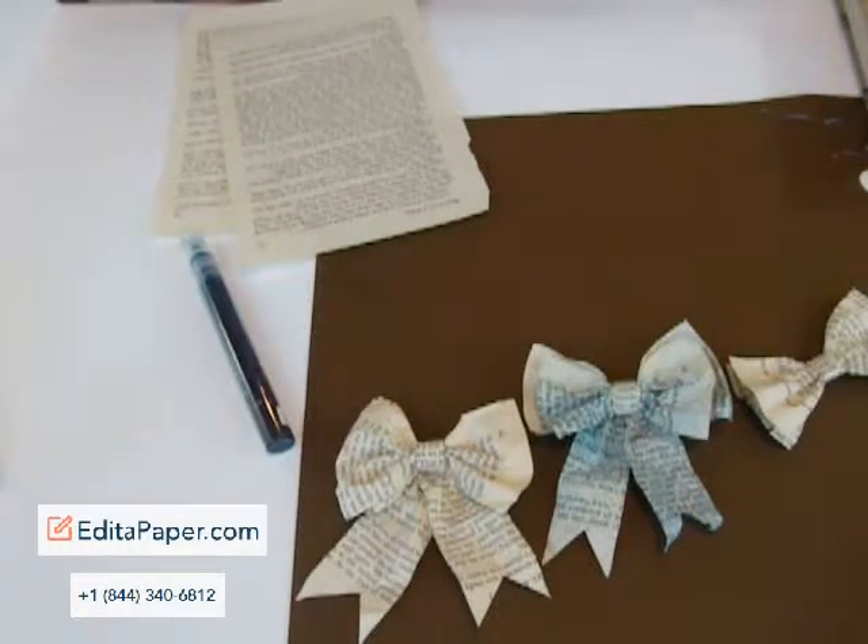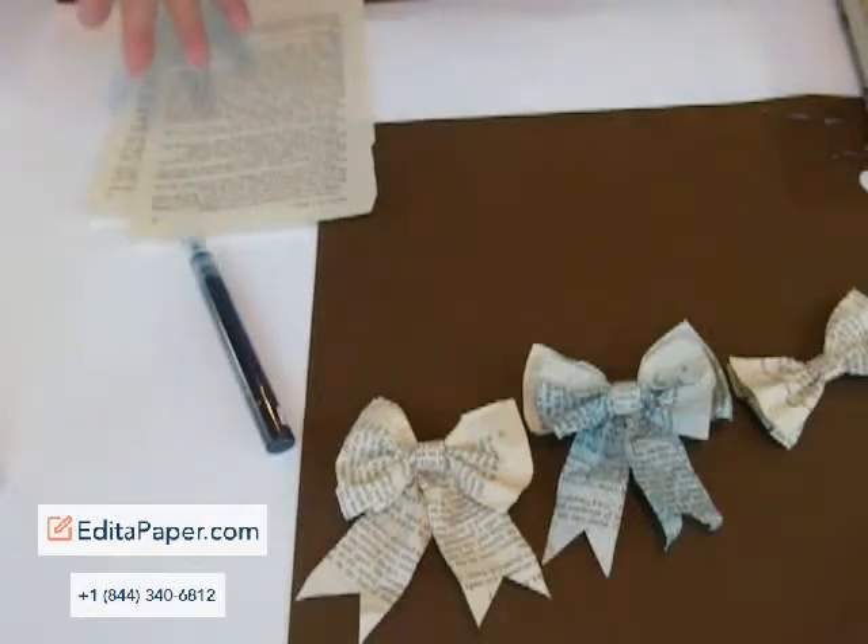Hi, it's me Pinkie again. I wanted to show you a new technique that I came up with this weekend. I don't even know if it's new, but hey, it's what I'm doing, right?